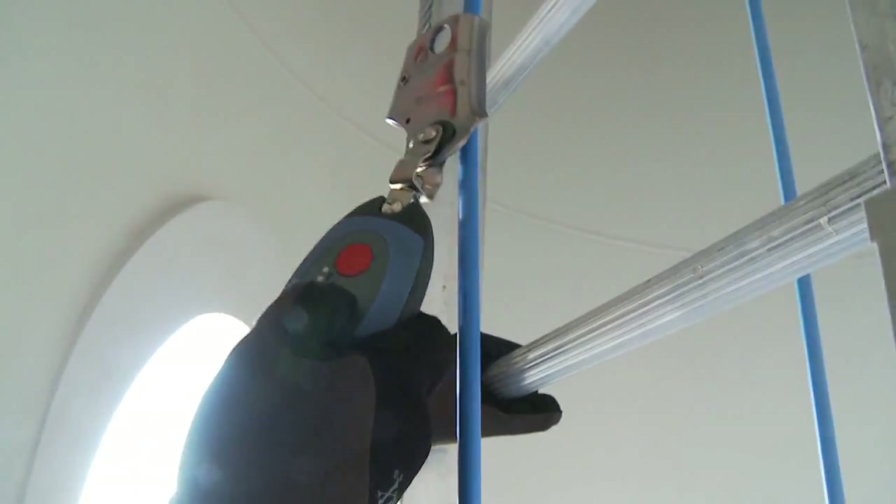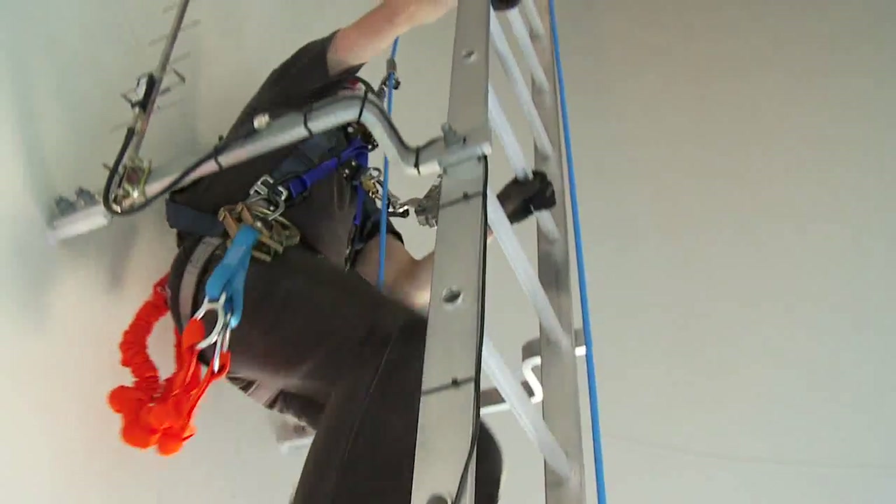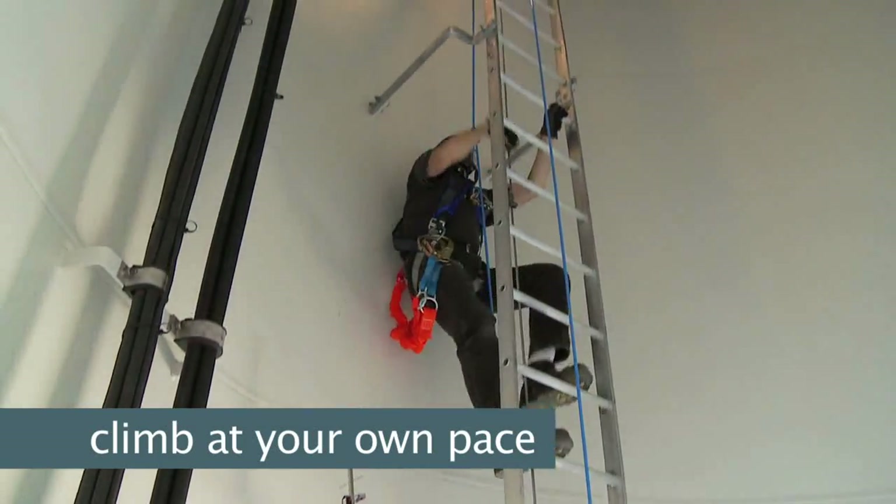To begin climbing, press the up button on the ECC and you'll feel the belt begin to pull you. Climb at your own pace and remember, you are in control.